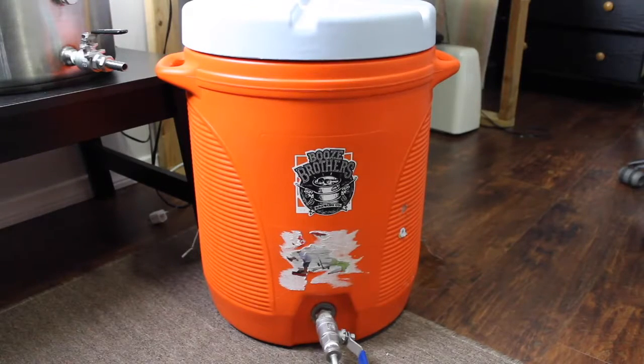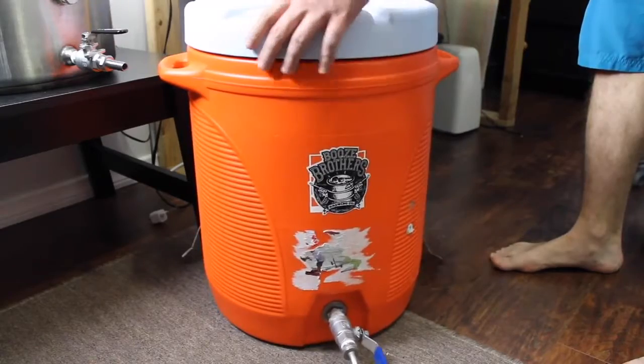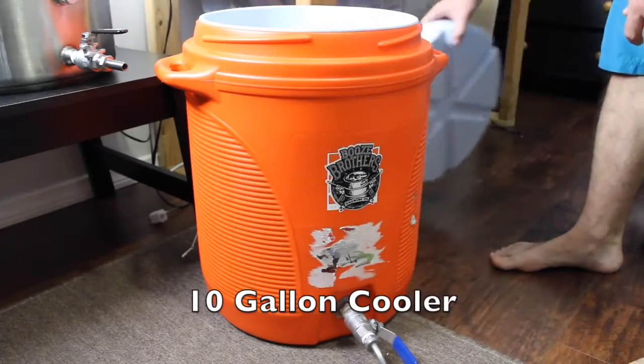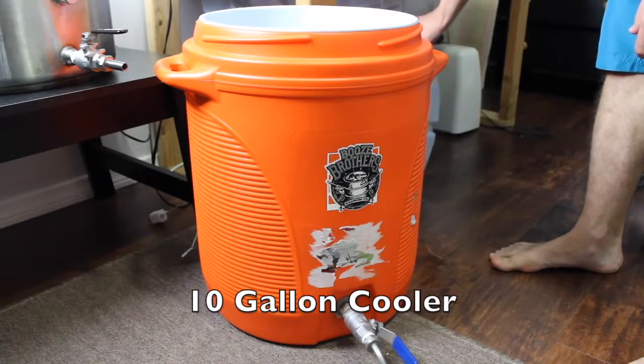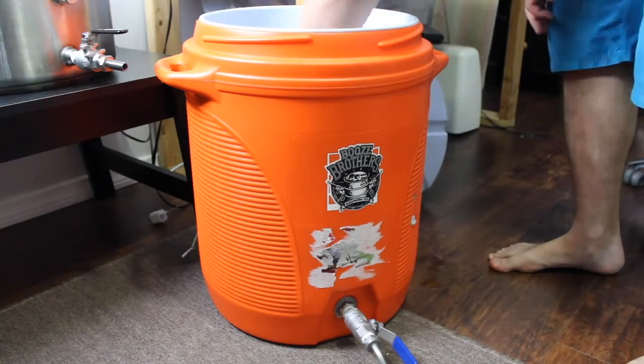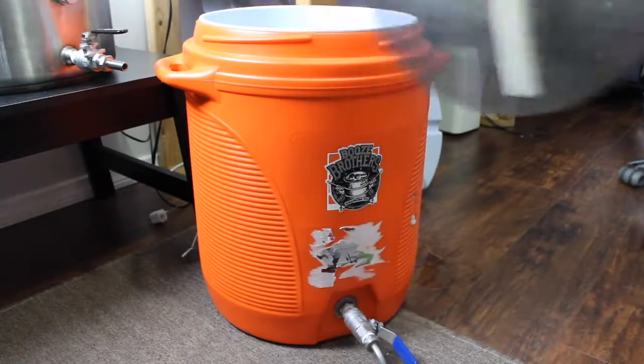I'll explain the significance and process more in the next video, but make sure you have a mash tun built out of a ten gallon Home Depot, Lowe's, or Rubbermaid cooler — I think they're all Rubbermaid and the stores just slap their name on it. Make sure it's the ten gallon, not the five gallon. You can buy one of these mash tuns for about $180 to $200, or build it yourself for $125.